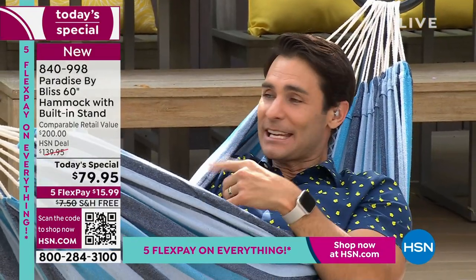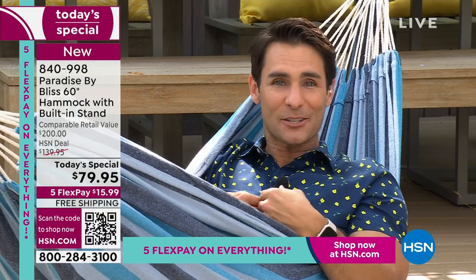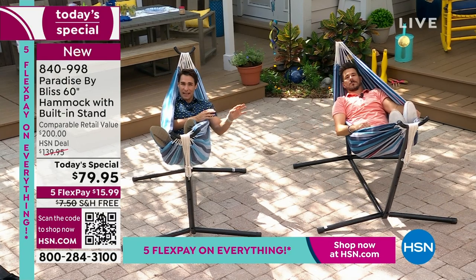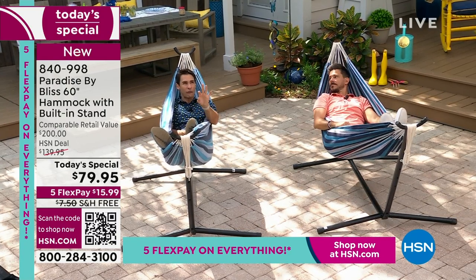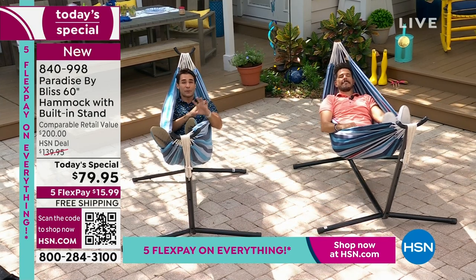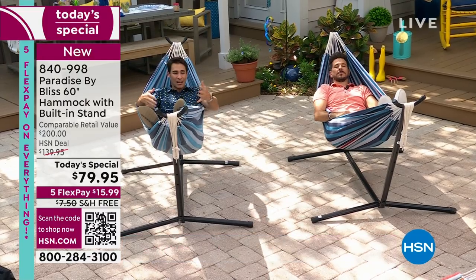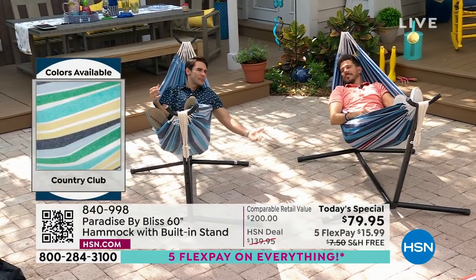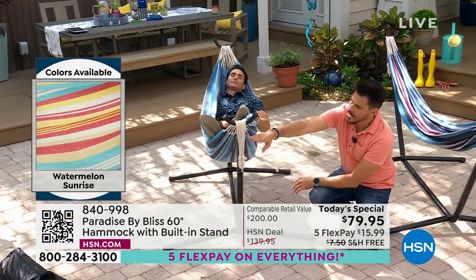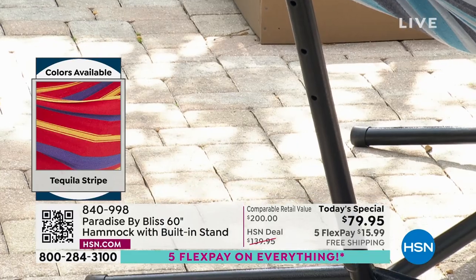Today it is $79.95 — you need to choose your color quickly, some are going very fast. It is on five flexible payments — that means $15.99, and we'll cover the shipping and handling. You're going to pay that off over five months with your own credit card or debit card. Think about it: over five months paying this off, how much pleasure are you going to get out of this every single day? $15.99 is all you're putting down today. You're choosing your color, getting it home. It is extra wide, extra long, powder-coated steel. This is adjustable — we've got six different levels that you can set your hammock to get that perfect sag, technically a 30-degree angle.